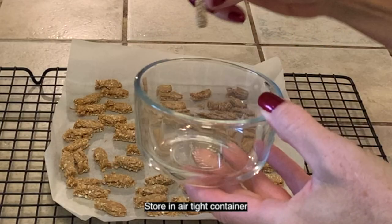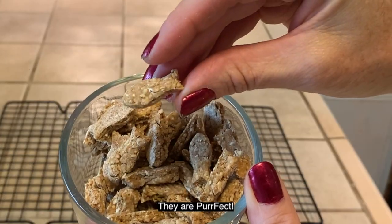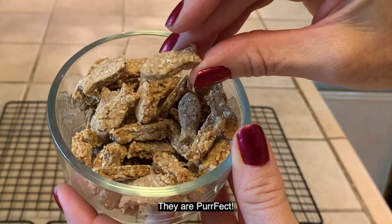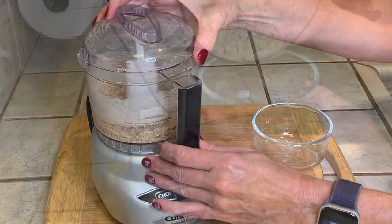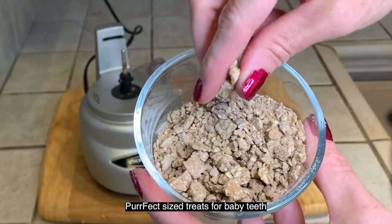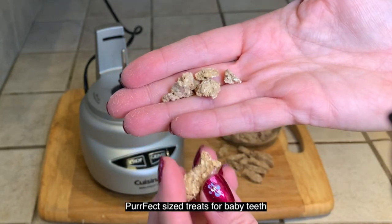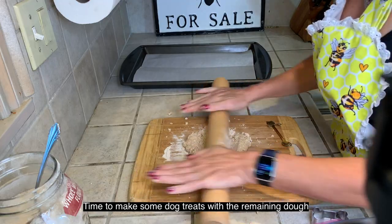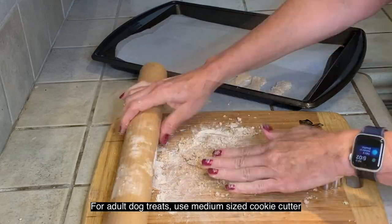Store in an airtight container. They're perfect to make tiny treats for kittens — just chop it up, perfect for their little baby teeth. Time to make some dog treats using the remaining dough.